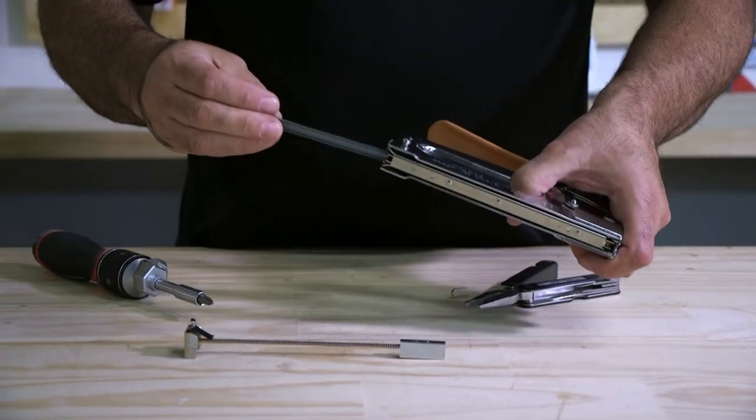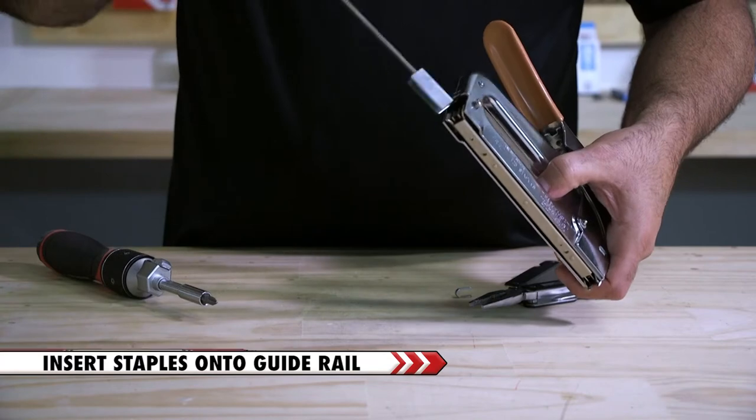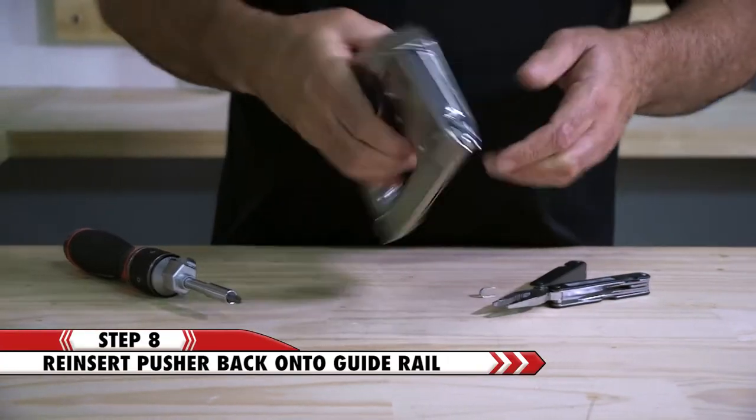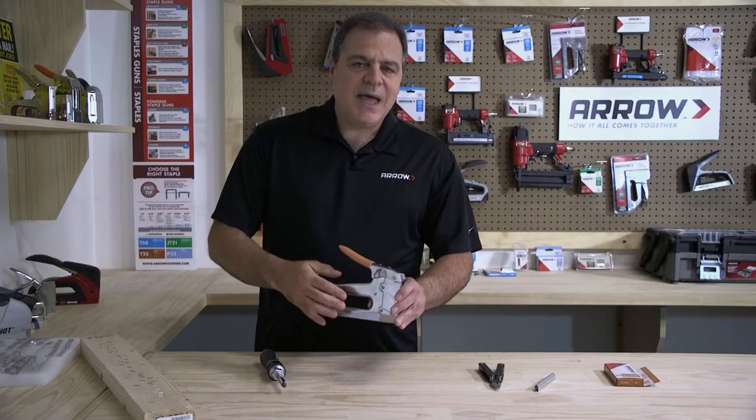Insert a full strip of staples onto the guide rail, sliding them all the way to the front of the tool. Reinsert the pusher until it locks in place. Now you can get back to work.